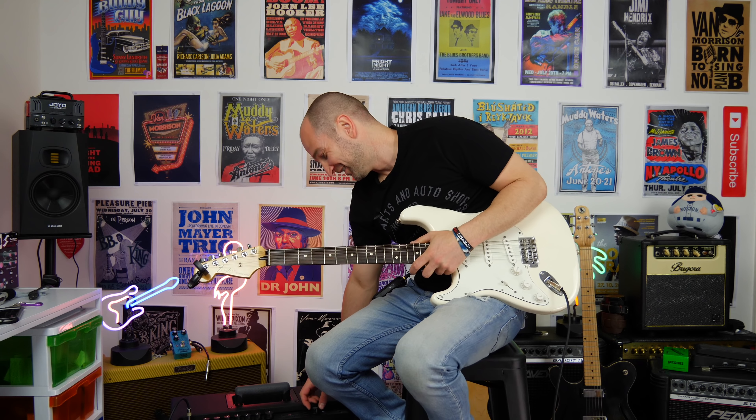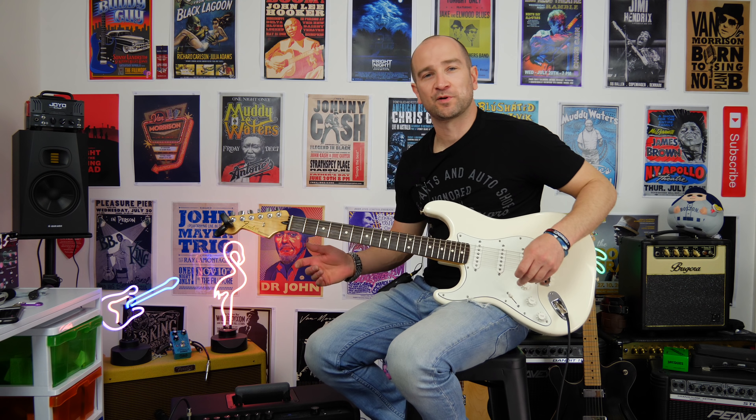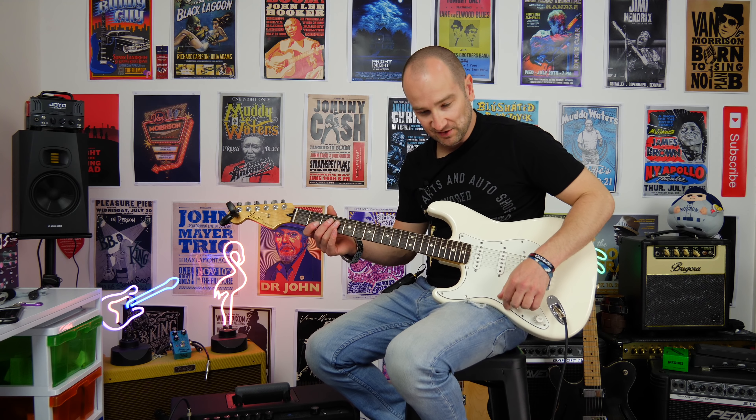It's so loud. Let's try a dead clean one now. It's another one that I made based on the Twin, because the Twin on this sounds great. So here we go — neck and middle pickup.